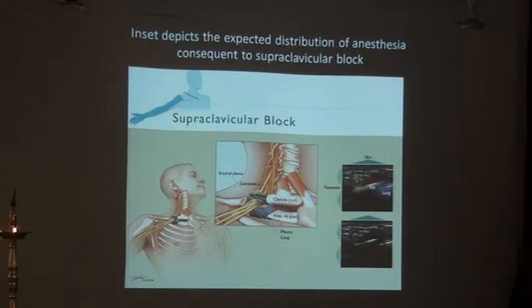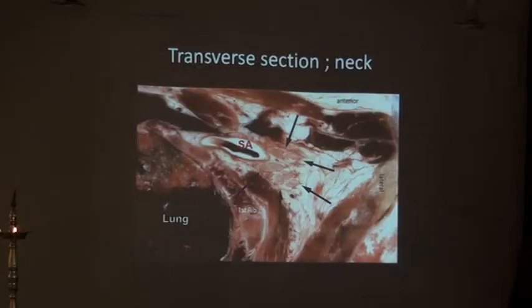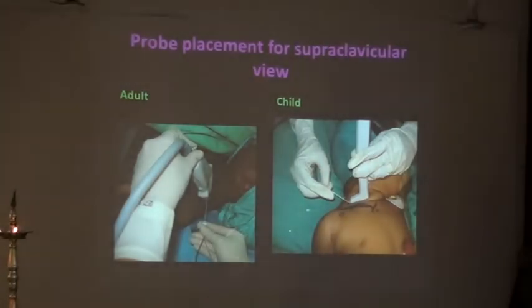Let's see how to keep the probe to get those structures in view. You need to hold the probe and look into the thorax. The probe is kept this way — there is a very subtle difference between the first picture and this because the probe is simply tilted. It's just a matter of angle.